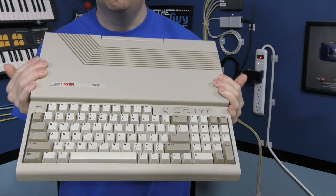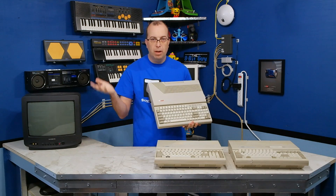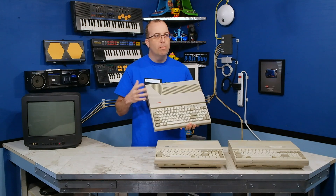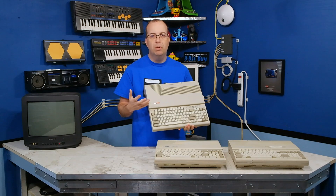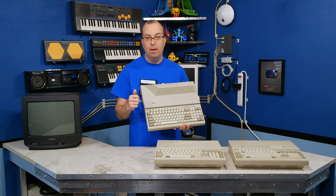These are — I don't want to say they're common, but you can get them. There's usually at least 2 or 3 on eBay at any given time. If you're not familiar with these computers, don't feel bad. They're not a really well-known computer today, but they have a really fascinating history, which I want to talk about in the documentary.